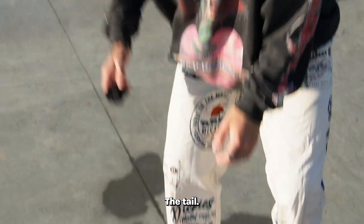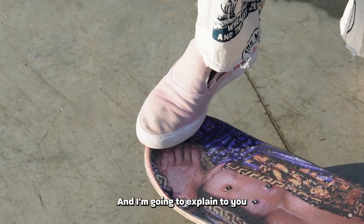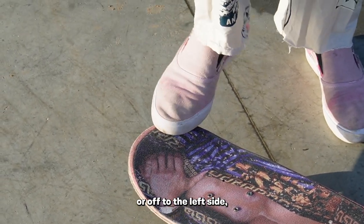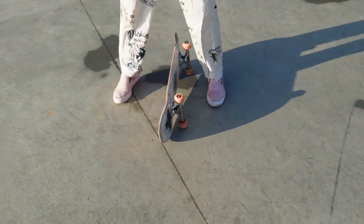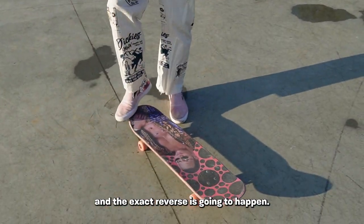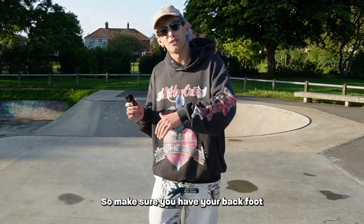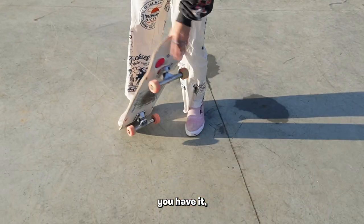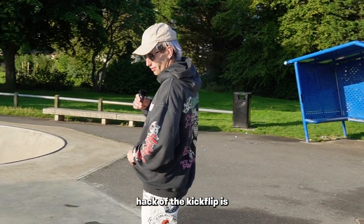For the tail, basically what you're going to need is your back foot right in the center, and I'll explain why. If you have your back foot off to the right side or left side — even a tiny bit — and not directly in the center, when you pop the board from that side it's going to turn slightly. The exact reverse happens if you pop from the other side. So make sure you have your back foot dead center of the tail. The more dead center you have it, the straighter and easier it's going to be to control.